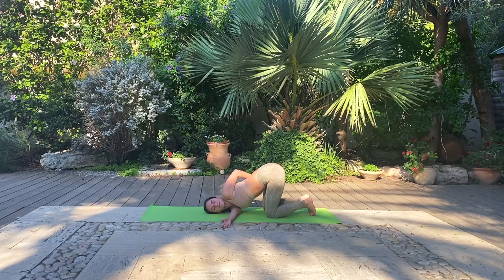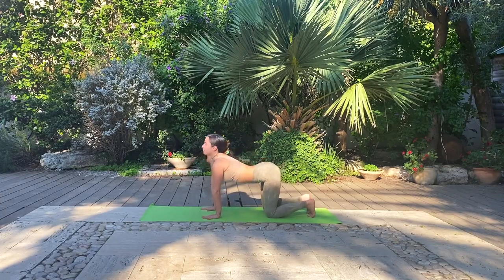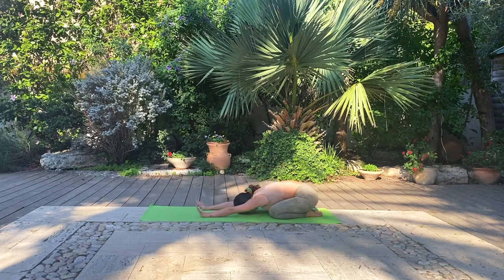Meeting each other back in our tabletop position, inhale as you look up towards the sky and open your heart. Exhale, ground with your seat on your heels for a child's pose. Full breaths and if you choose to, feel free to rock the hips gently to release any built up or stale prana and energy from the hip region.